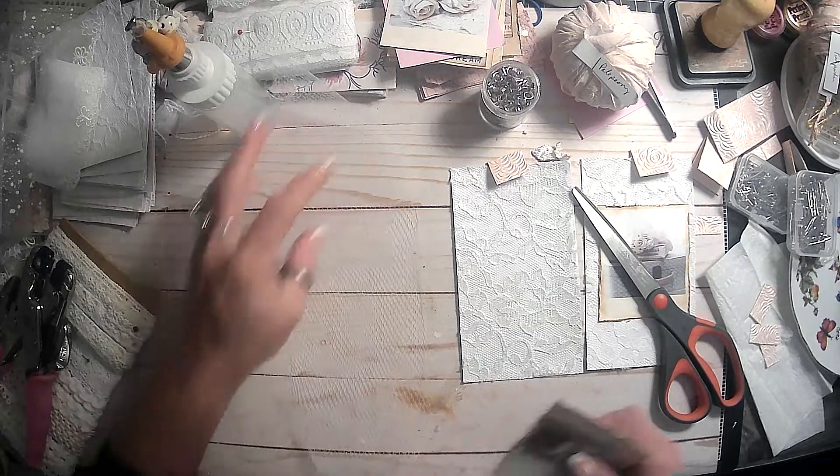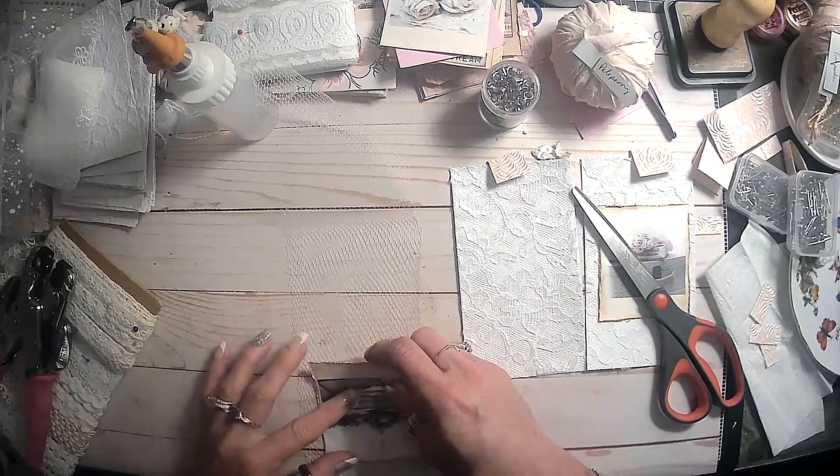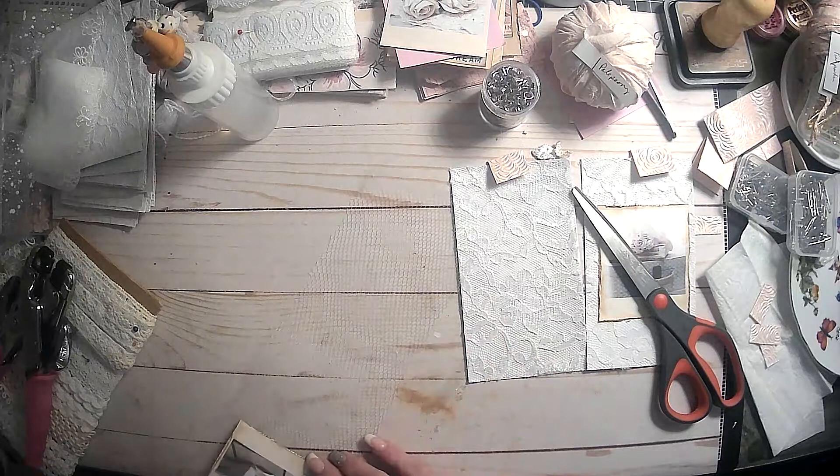Oh, I've got to find something to put our envelopes in too, the ones that we had made.